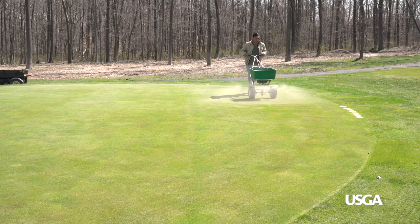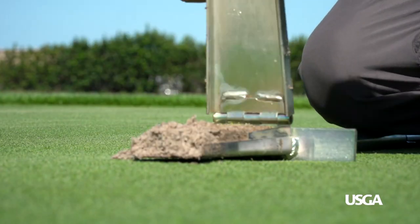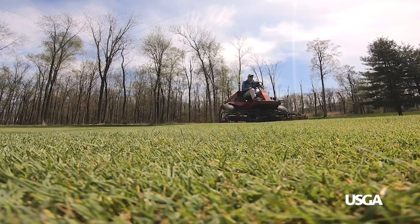Light sand top dressing will continue throughout the summer to keep the greens firm and smooth, and to dilute thatch — a layer of old plant material beneath the surface that can contribute to poor playing conditions. Other spring practices to help provide smooth putting conditions include verticutting, brushing, and grooming.